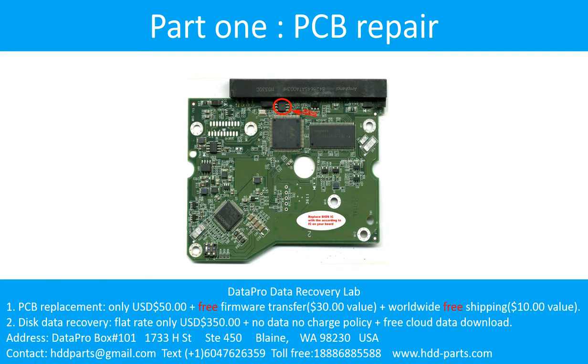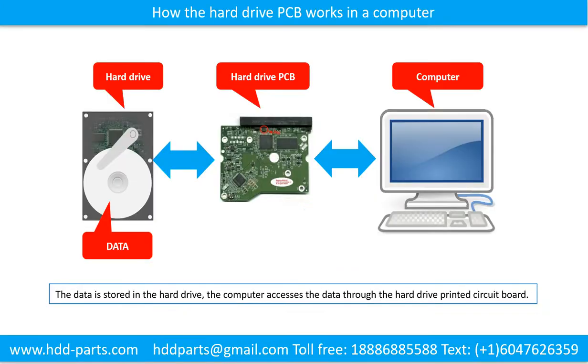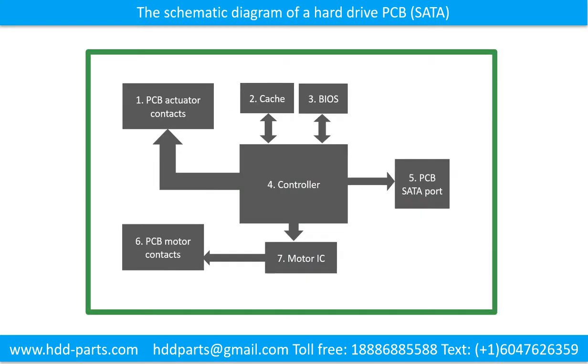Part 1: Printed Circuit Board Repair. How the hard drive printed circuit board works in a computer. The data is stored in the hard drive. The computer accesses the data through the hard drive printed circuit board. The schematic diagram of a hard drive printed circuit board.